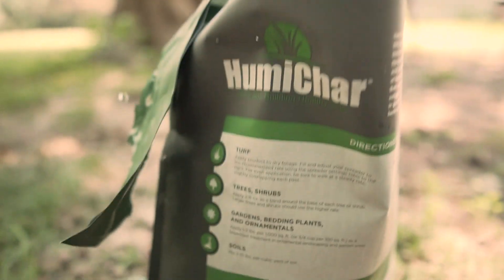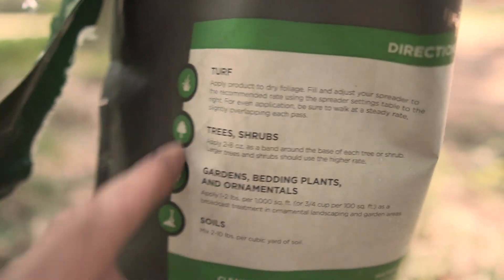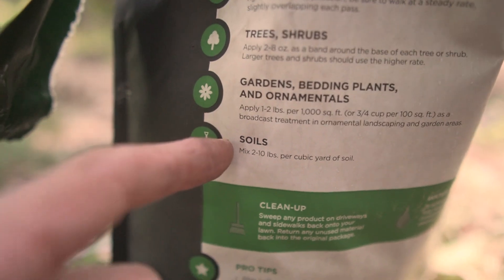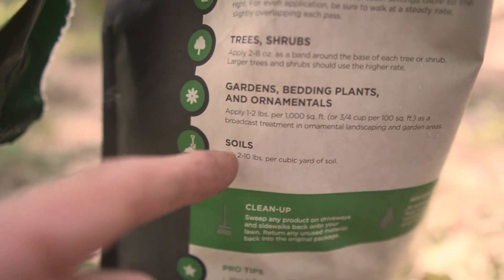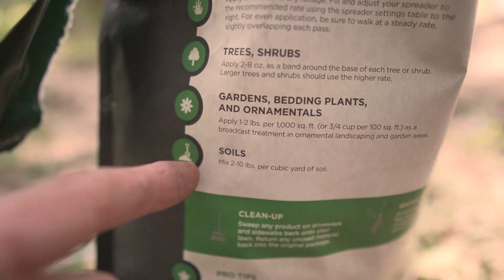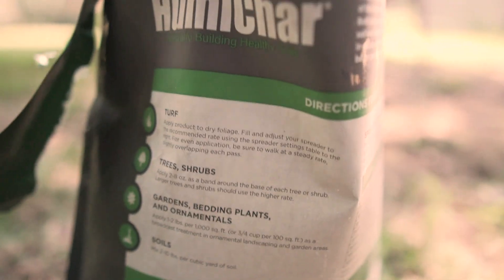You can just sprinkle it around to add to existing turf. Or if you are starting a new garden, you can mix this into your compost or your soil after tilling. Either way it's beneficial.